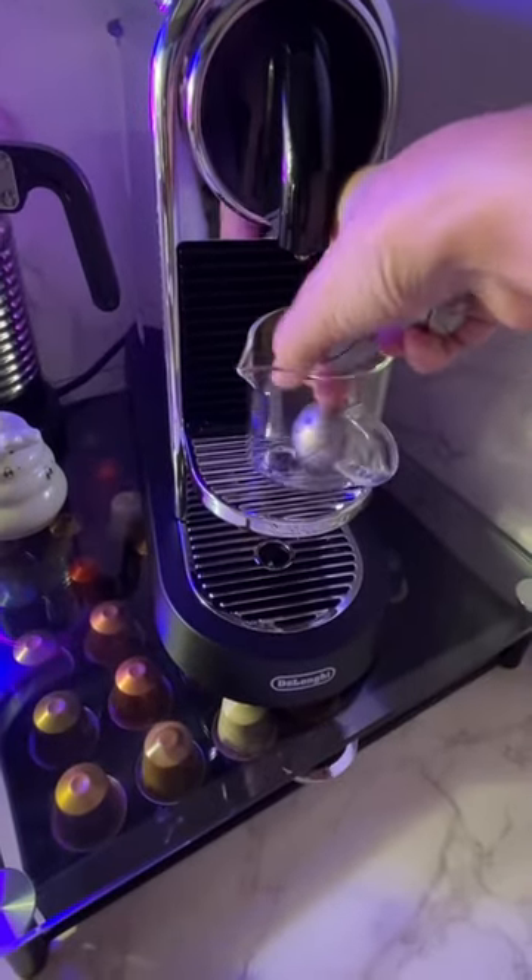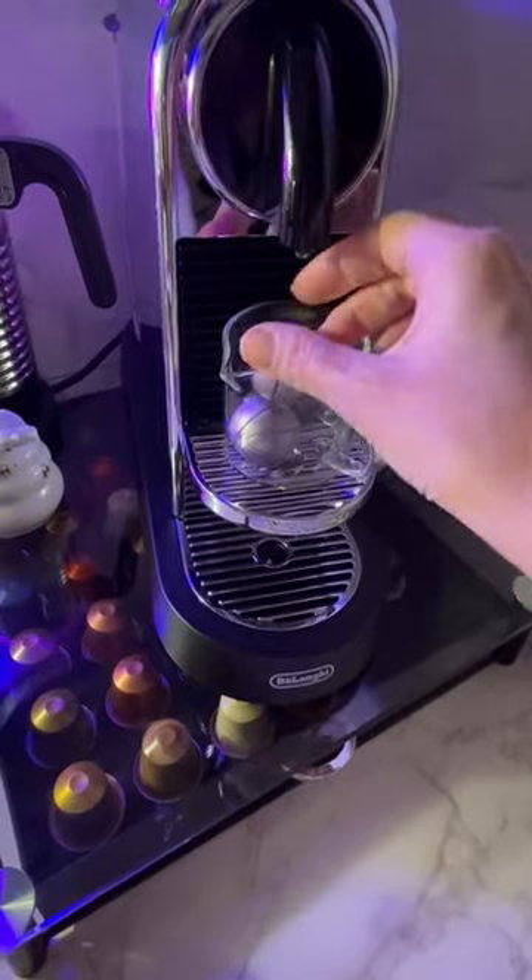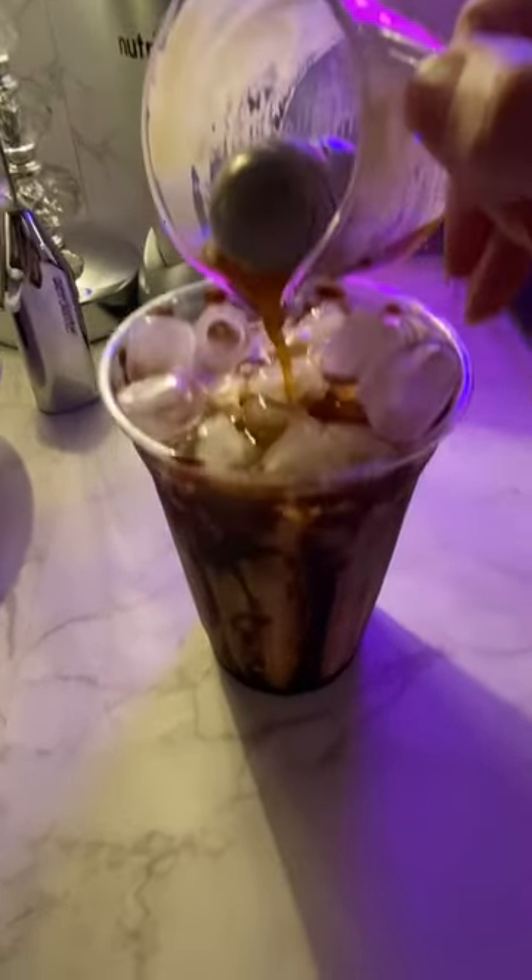These are stainless steel whiskey balls. You put them in your freezer, and this helps cool down the espresso shot so it doesn't melt the ice.